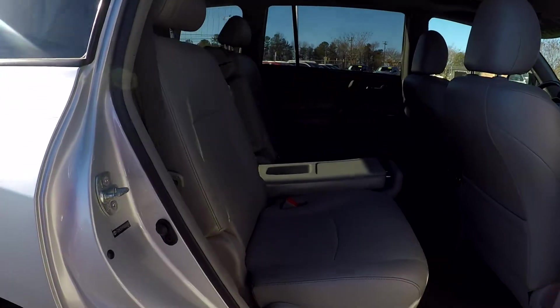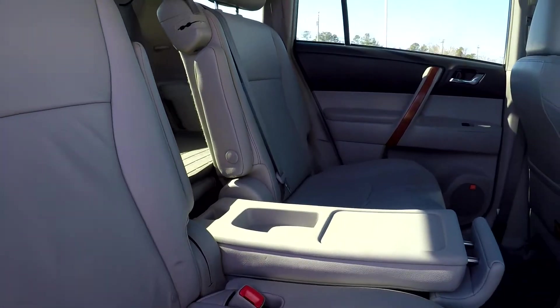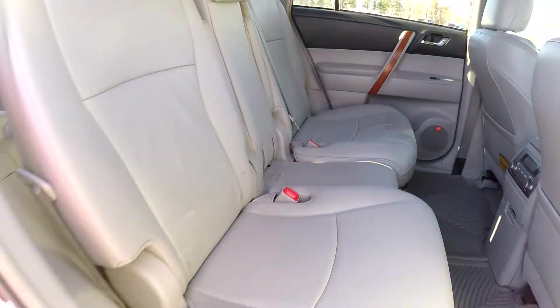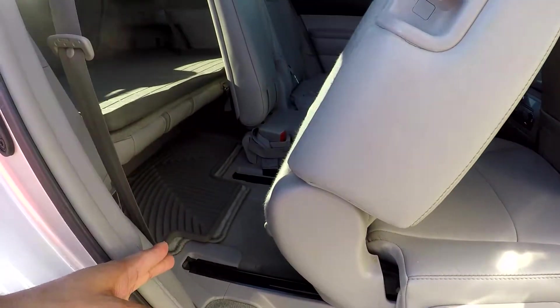Coming back into your back seat here from the passenger side, just giving you another look from another angle. Once again, everything does look good — very well kept up back here. You will be able to see that you can bring this seat up for a third seat. Also, you will be able to get to your third row by pulling this down, and your seat will slide forward.